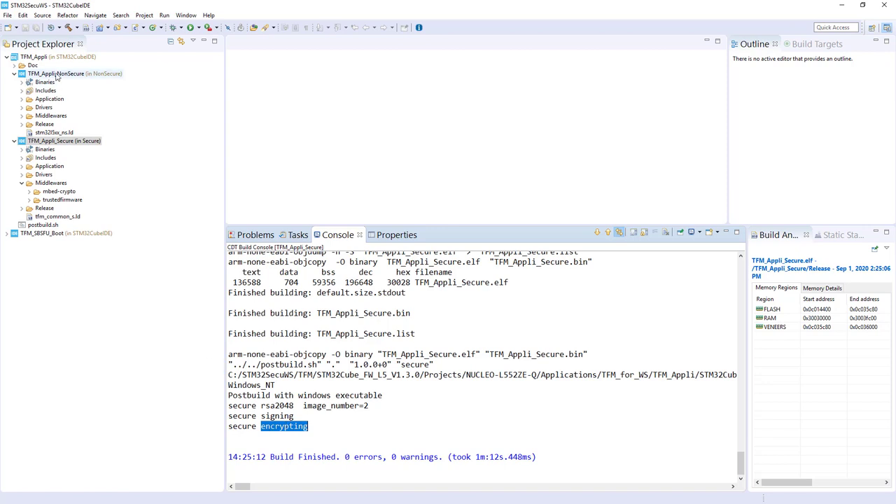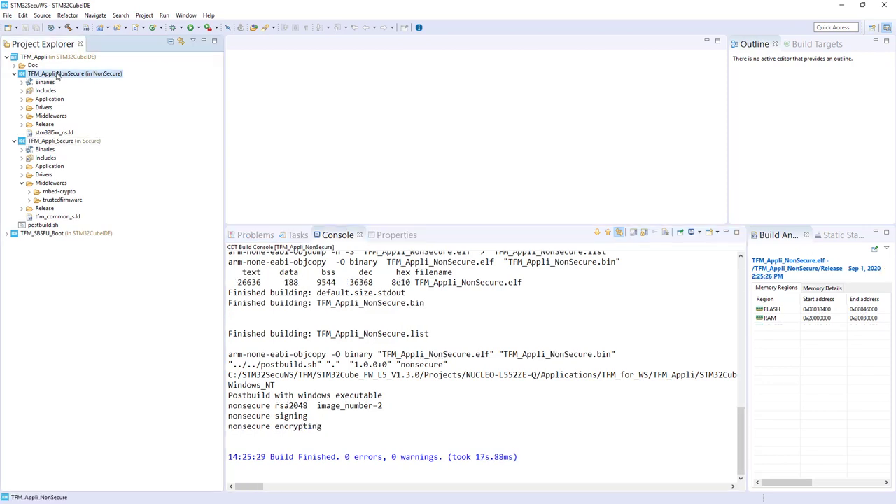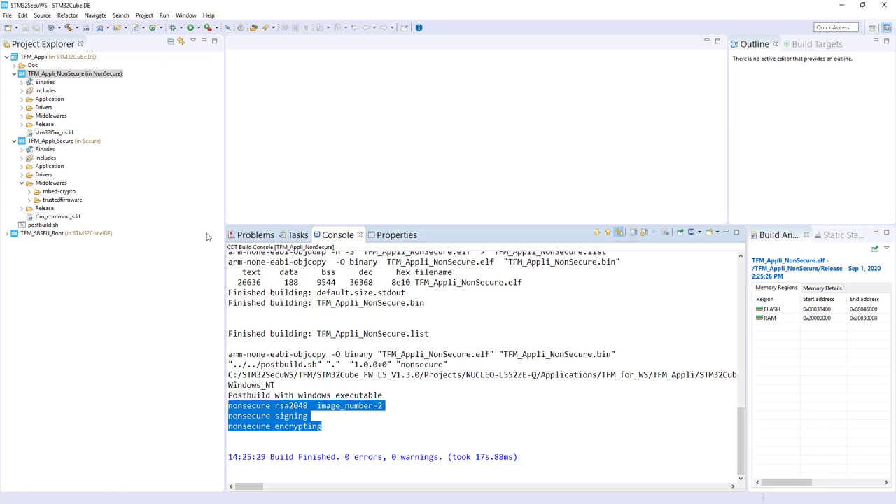Let's come back to our non-secure application. As you can see, non-secure has been compiled, and exactly the same thing: there is a post build, there is RSA 2048 for the signature check, and there is also some encryption. The key of encryption is generated during the build, so it will be different from one build to another. Here we finish compilation and the status is OK for all of them.